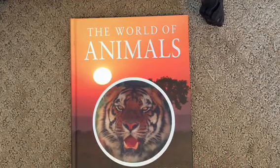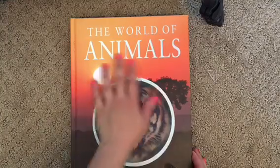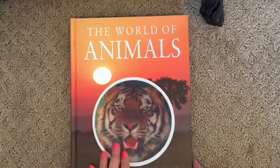So let's go ahead and look at the book. The first book I'm going to show you is The World of Animals — this will be the main textbook. It doesn't look like a textbook inside, as you will see. It's a beautiful cover — my daughter's favorite animal is the tiger, so this is perfect.